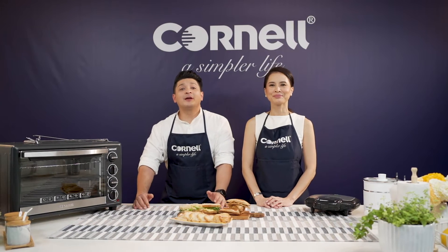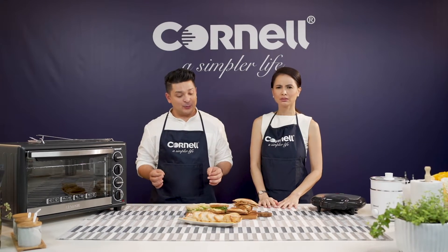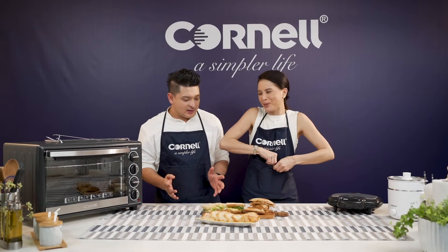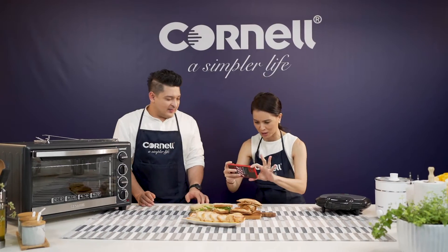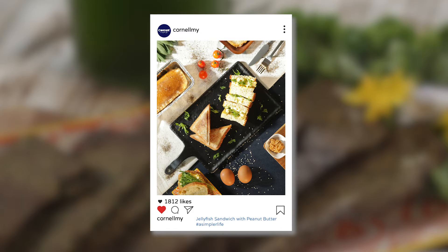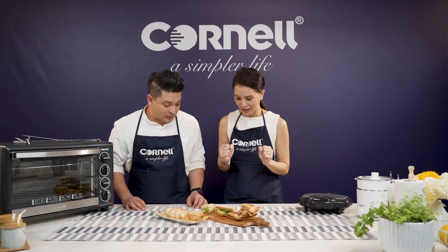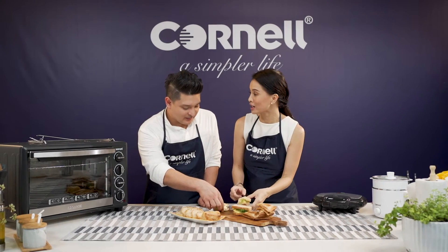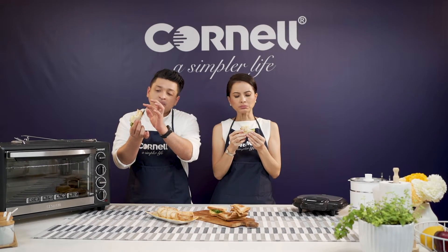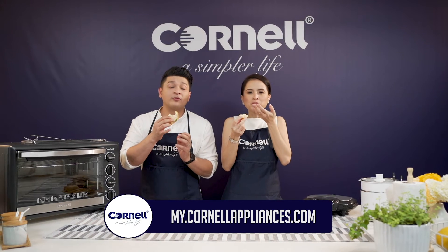Welcome back to Simply Fancy with Cornell. With me today is Daphne Iyking. Today is Sando day because we've got two types of sandwiches. It's time to eat! The outside is quite crispy and the texture is really nice. We made all this with Cornell products that are super easy and safe to use — Sirim approved. You can get some right now by going to the Cornell E-Store with great promotions.